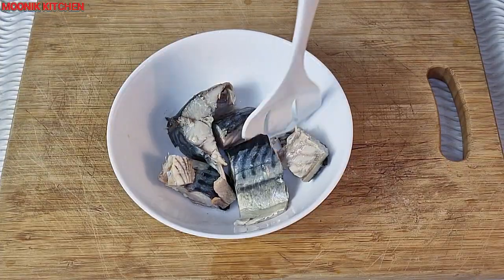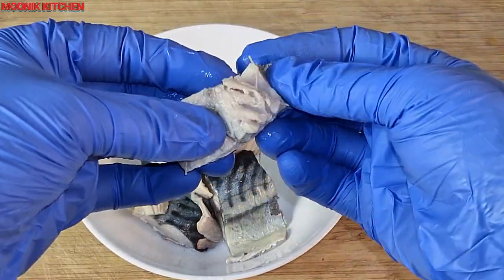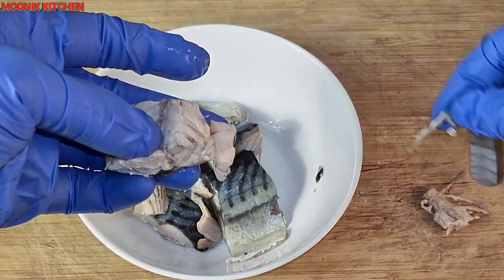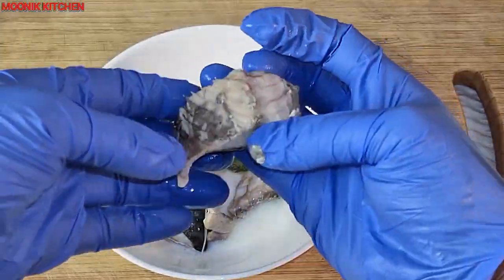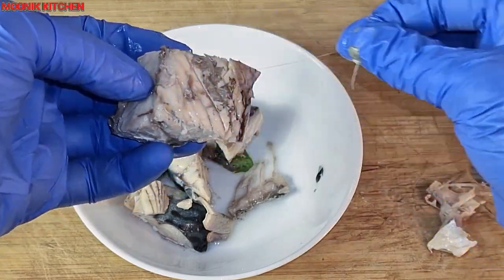When the fish is fully done, I remove it and debone it — I'm going to remove all the bones. You won't realize how many bones mackerel fish has until you're ready to feed babies with it, so I'm just going to carefully remove all the bones.